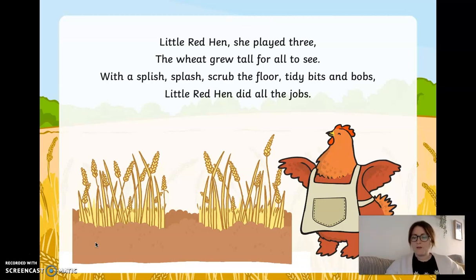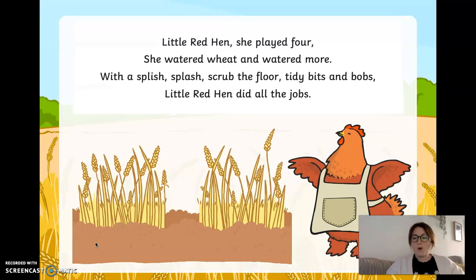What number comes after three? Three and one more is four. Little red hen, she played four. She watered wheat and watered more. With a splish splash, scrubbed the floor, tidy bits and bobs. Little red hen did all the jobs. She's watered and watered the wheat to make it grow. Did you manage to hold up four fingers? One, two, three, four. Well done if you did.